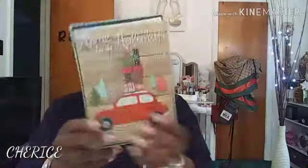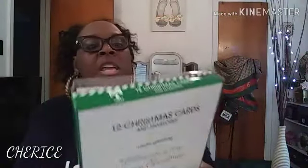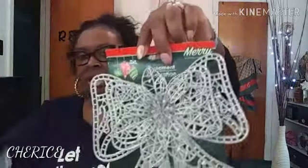I got Christmas cards because I am going to send out Christmas cards this year. I got a box of these — there are 12 Christmas cards inside. It says 'Home for the Holidays' with a little red car on the front, and inside the card it reads: 'Wishing you a very Merry Christmas wherever the season takes you.' So I got a box of those.